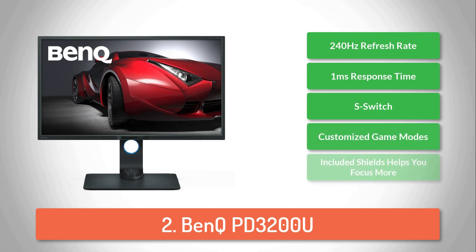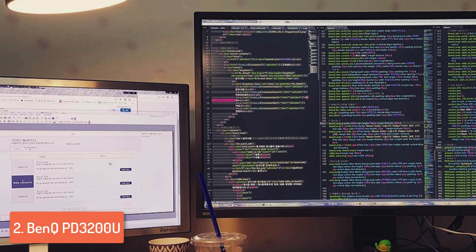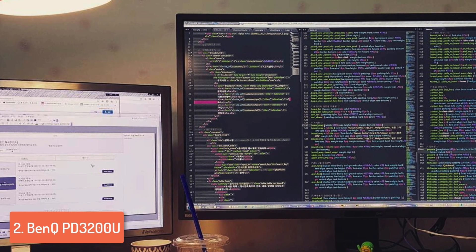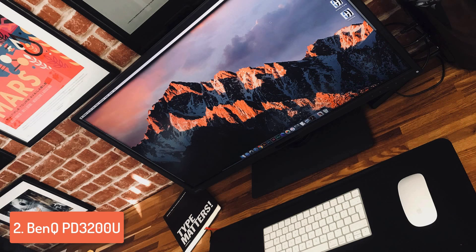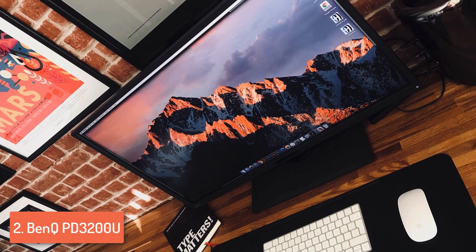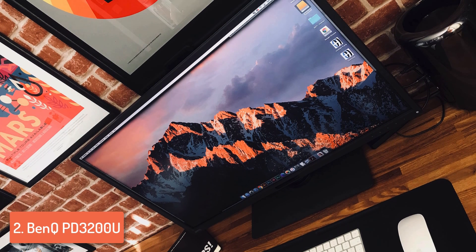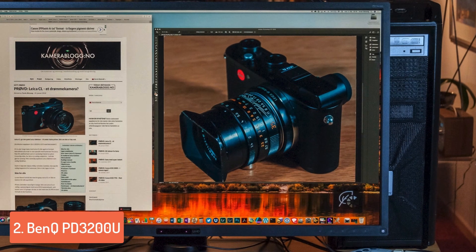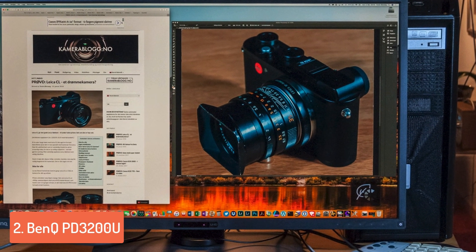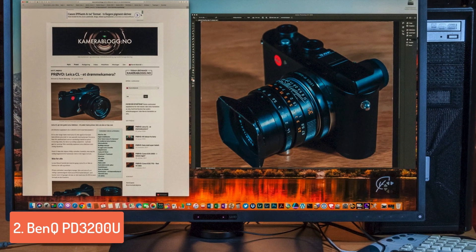At number 2 we have the BenQ PD3200U. The BenQ PD3200U is a really unique monitor because it is equally meant for gamers and designers due to its breathtaking visual capabilities, though it performs better when used for design work. From a design perspective, this monitor features a matte black cabinet with half-inch bezels and comes with a rectangular solid stand which can be height, tilt, swivel and pivot adjustable.